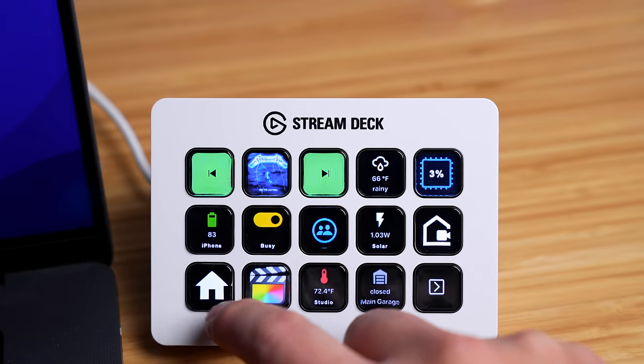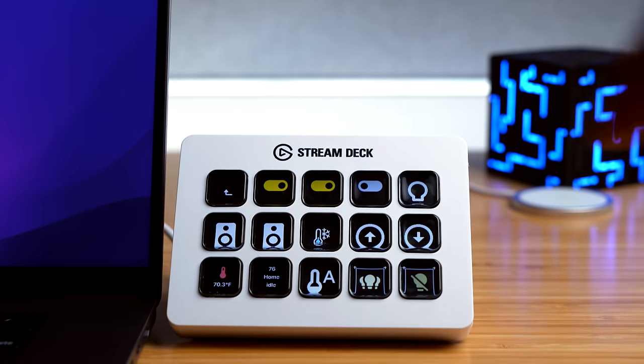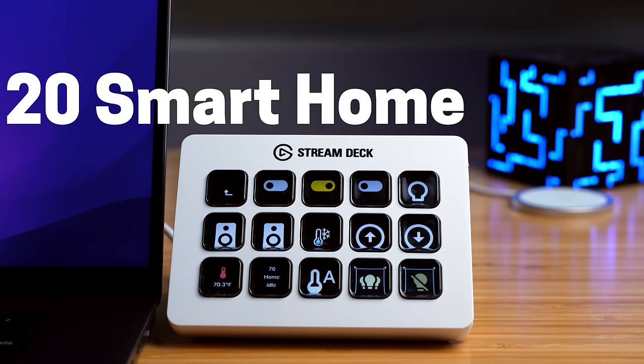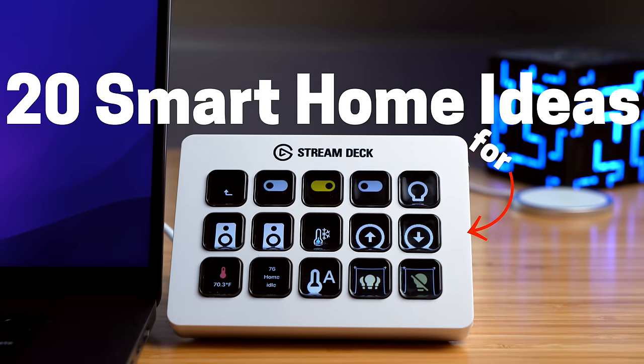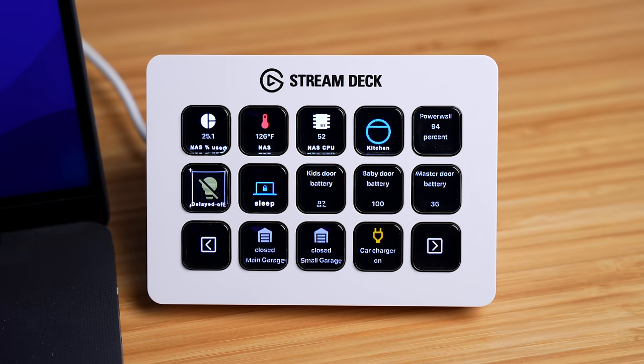The Stream Deck is one of my favorite new smart home devices that I never even knew I needed, because it displays and controls my smart home way better than I could have imagined. It's a bunch of customizable buttons with a nice tactile feel, and normally video game streamers use it — but one of you reached out and told me how you were trying to use one as a smart home dashboard, and I love that idea, so I bought one right away.